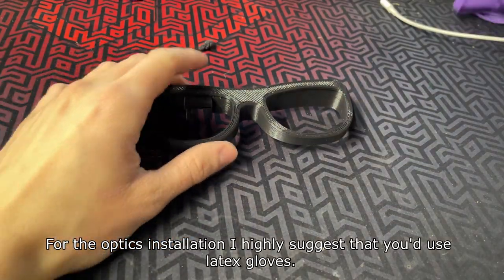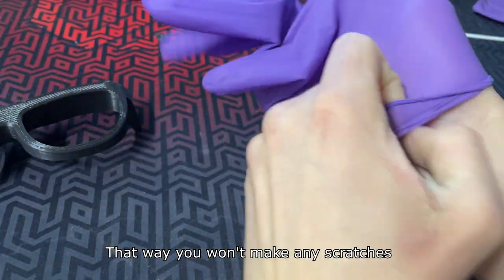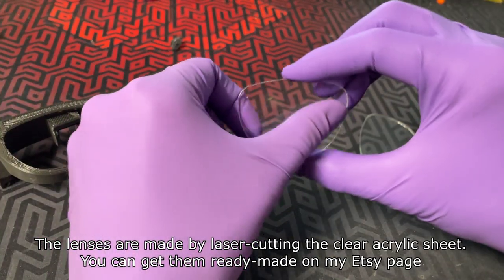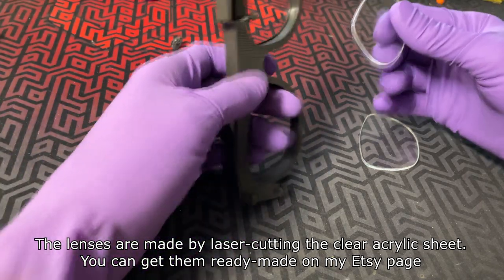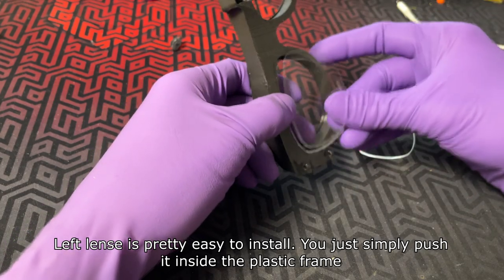For the optics installation I highly suggest that you use a latex cloth — that way you won't make any scratches. The lenses are made by laser cutting a clear acrylic sheet; you can get them ready-made on my Etsy page. The left lens is pretty easy to install: you just simply push it inside the plastic frame.